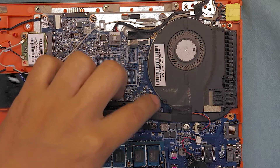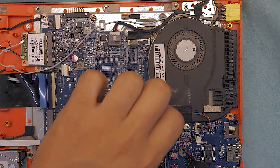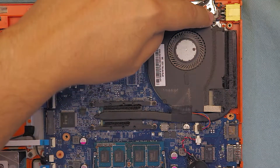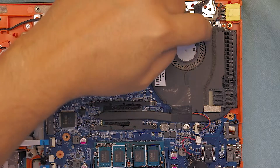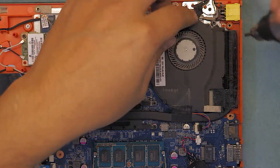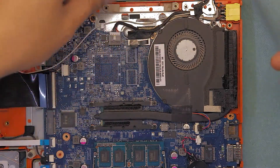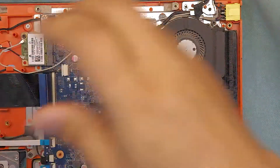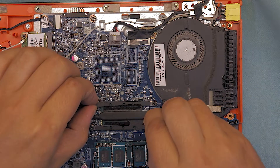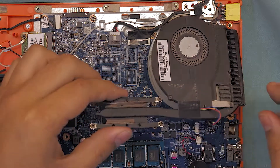Remember the screws have a lock mechanism so they won't come all the way out — just unscrew them and leave them there. Then unscrew the screw that holds the heatsink on the other end and the fan to the board.